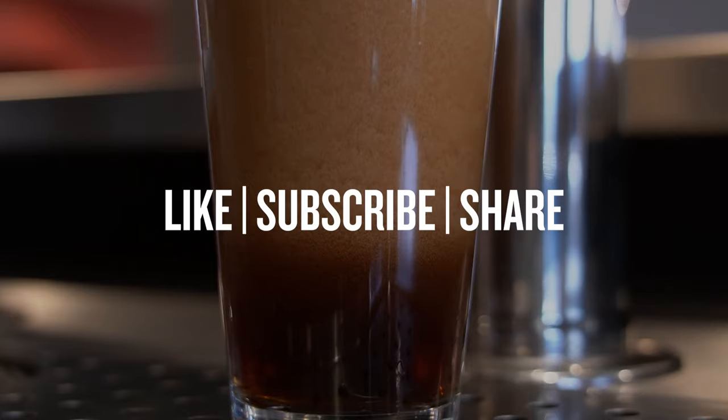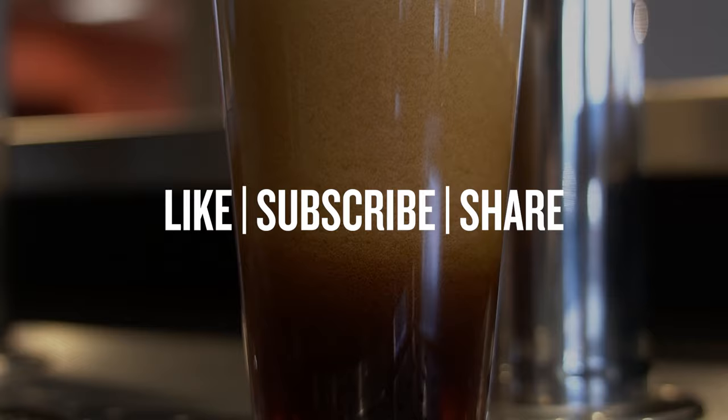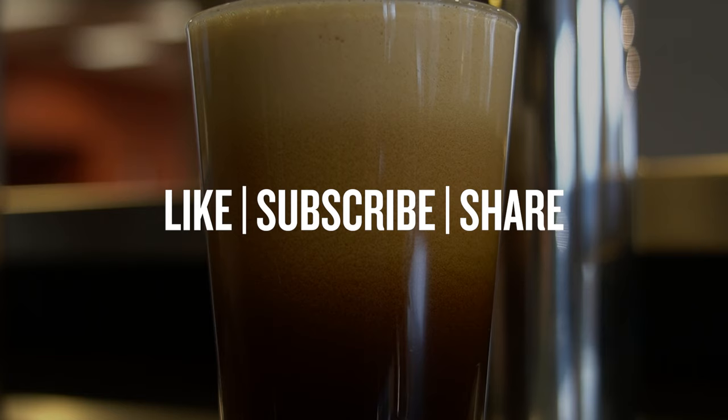Before we dive into it, if you're a fan of product demo and FAQ videos and want to see more of them in your feed, please like this video, subscribe to Northern Brewer's YouTube channel, and share it with your friends.